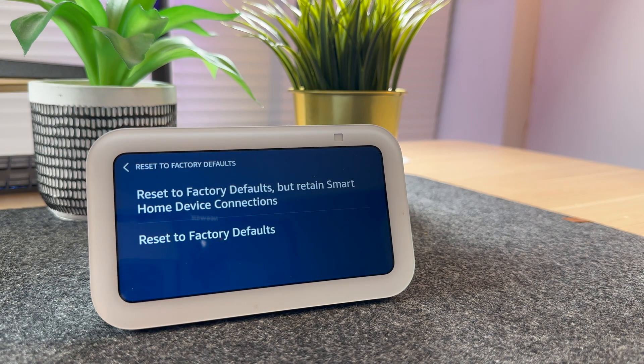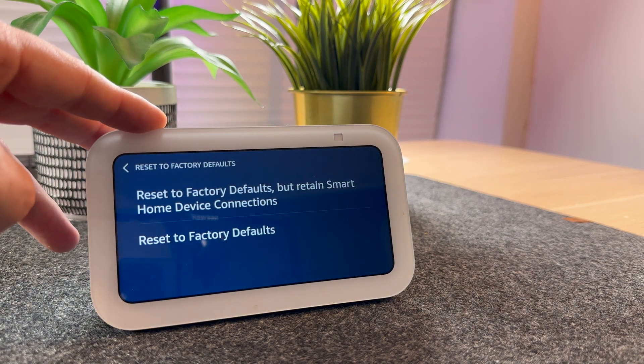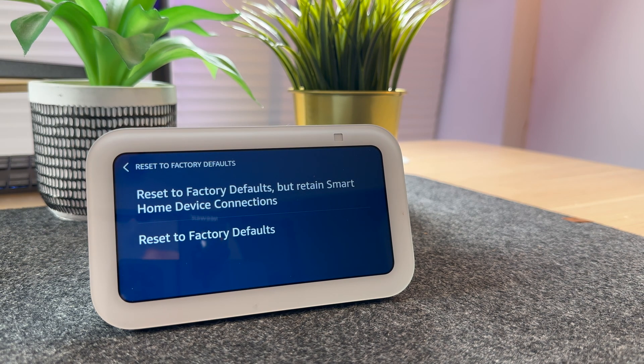You now have two options. You can Reset to Factory Defaults that retain smart home device connections, or Reset to Factory Defaults — this will delete everything. This is what you need to do if you're selling the device or giving it away.